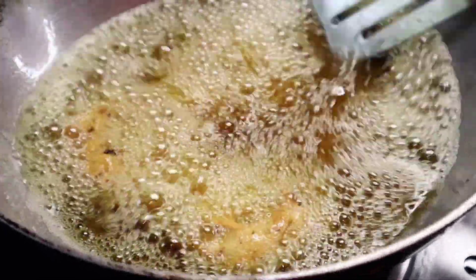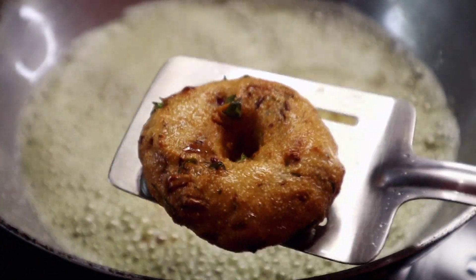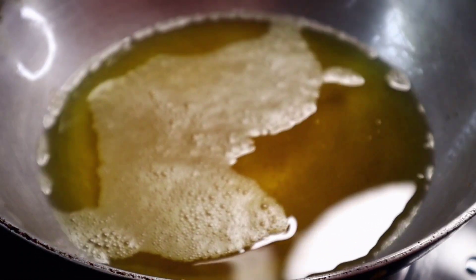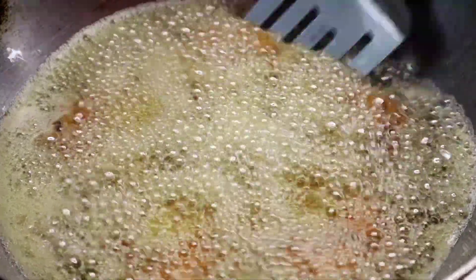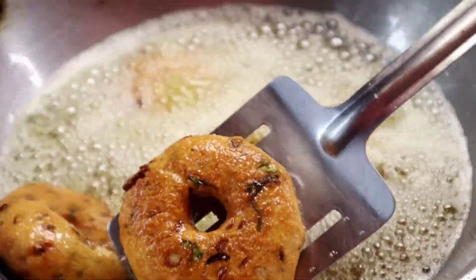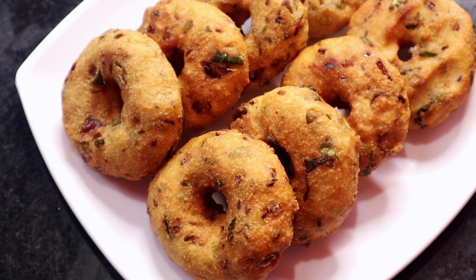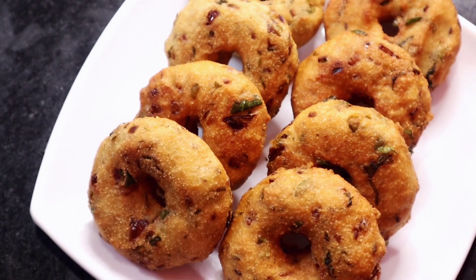বড়াগুলোকে উল্টেপাল্টে লাল লাল করে ভেজে নিয়েছি। এথেকে বেশি লাল করো না — এখনই নামিয়ে ফেলে নিন। এখন বড়াগুলো আমে তেল থেকে তুলে নিয়েছি। সমস্ত মেদো বড়াগুলো রেডি হয়ে গেছে। এখন আমে একটা প্লেটে নিয়ে নিয়েছি। বড়ার রেসিপিটা সম্পূর্ণ দেখা হলো।